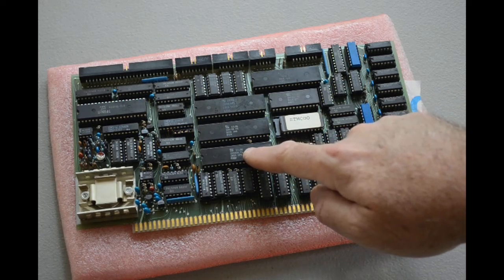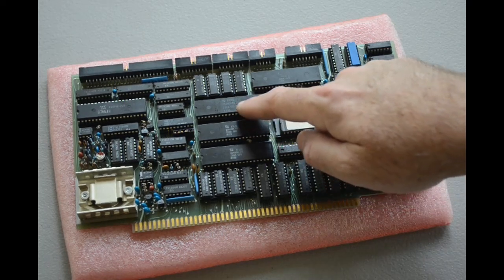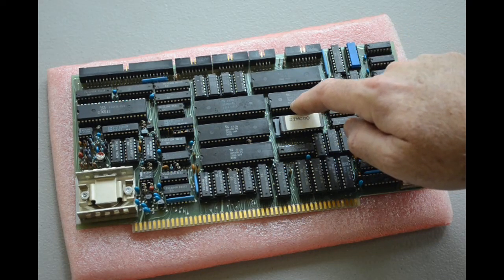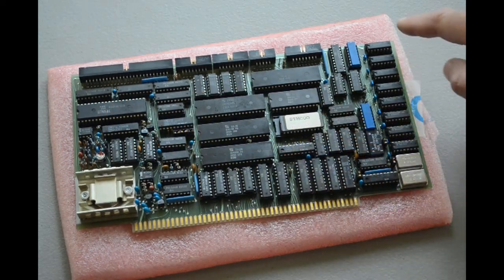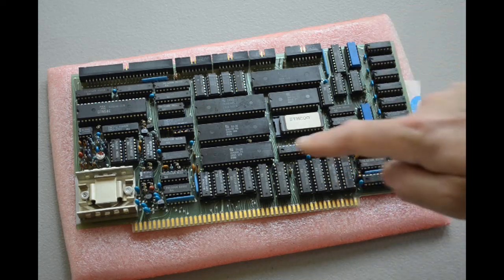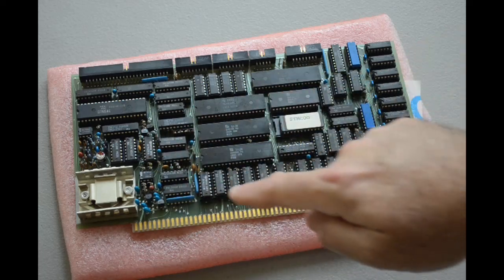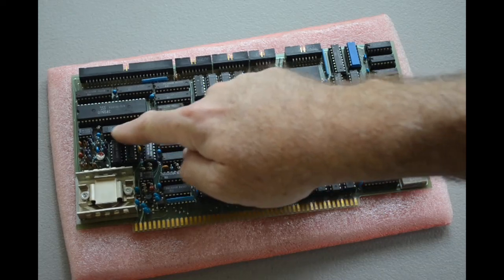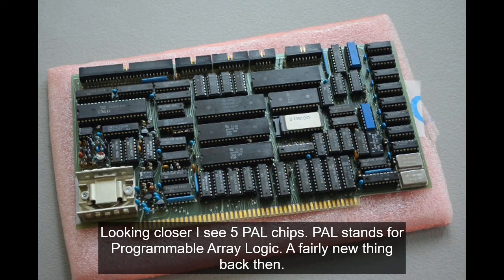We've got the Z80 CPU here, a Z80 DMA chip, Z80 serial I/O, Z80 parallel I/O, a Z80 counter-timer chip, floppy drive controller, ROM, 64K of dynamic RAM, resistor networks, and a lot of 74-series glue logic — mostly for bus interface. This board actually has a couple of PALs on it for logic decoding. So this is actually a fairly advanced board for the time — back in the early 80s this was an advanced board.